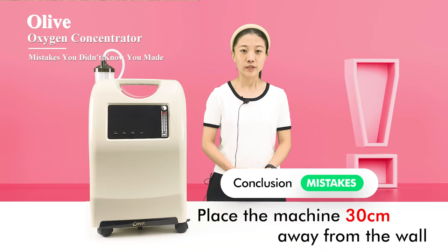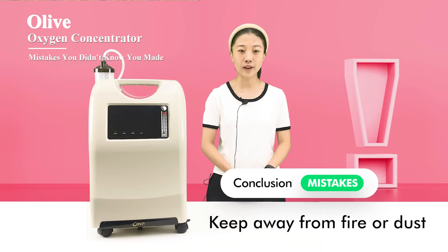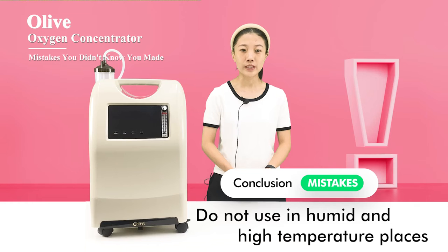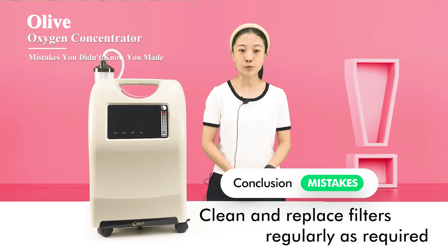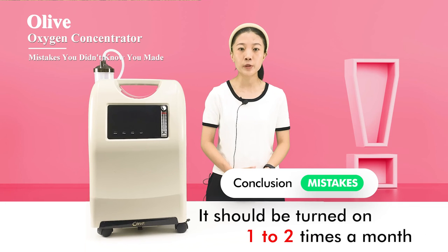To avoid these mistakes: Place the machine 30 cm away from the wall and do not place it on the carpet. Keep away from fire or dust, and do not use in humid and high-temperature places. Clean and replace filters regularly as required. If the machine is not used for a long time, it should be turned on one to two times a month.